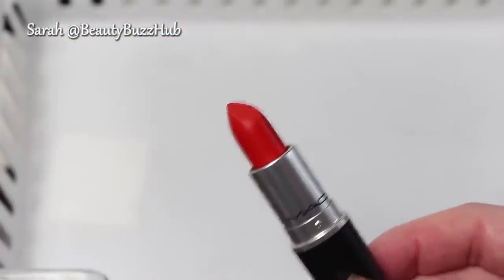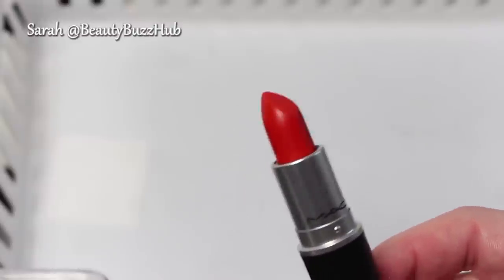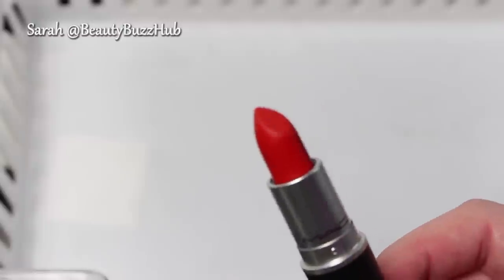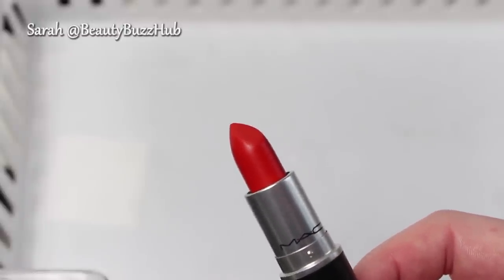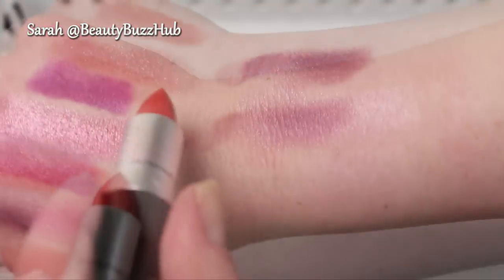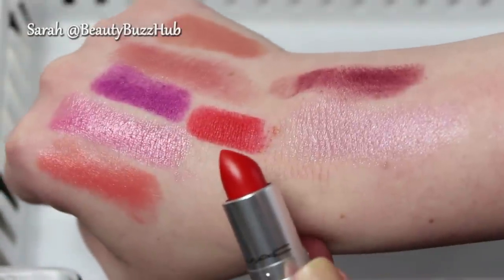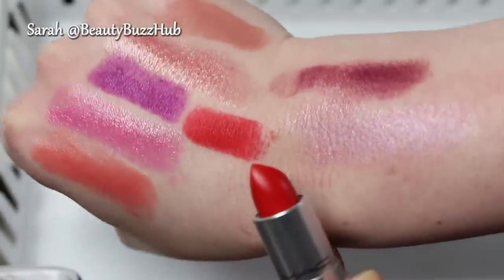This is a Betty Draper — Mad Men fans — color that I love, but I honestly haven't worn it yet. This is Shod, a matte finish. I'll swatch it for you guys, but I'm going to get rid of it because I haven't even worn it yet and that's ridiculous. It's beautiful, but somebody else will make it more beautiful than it would be sitting in my drawer.